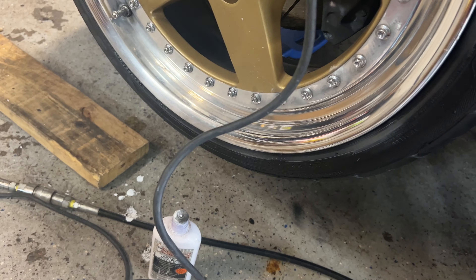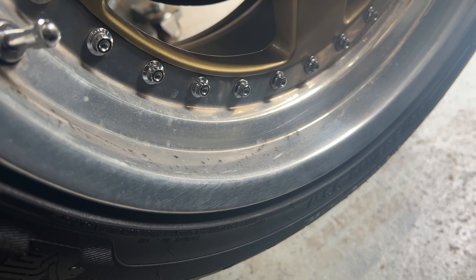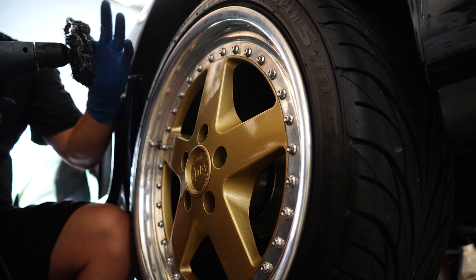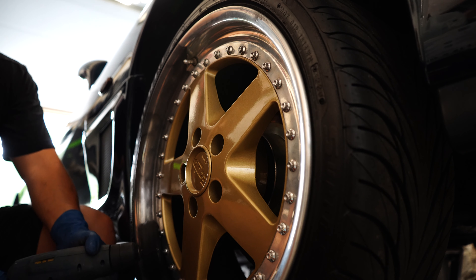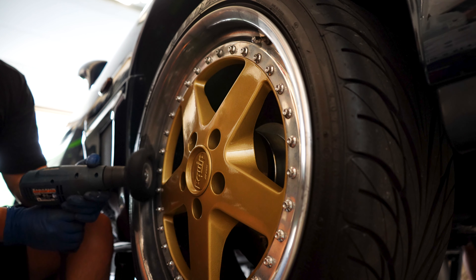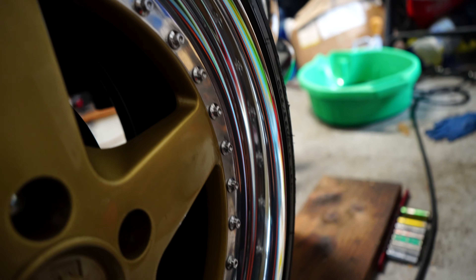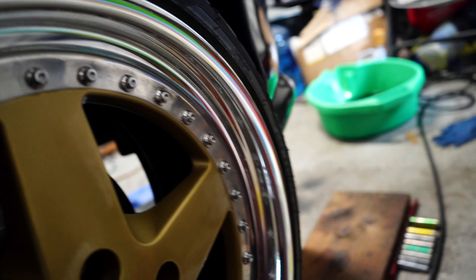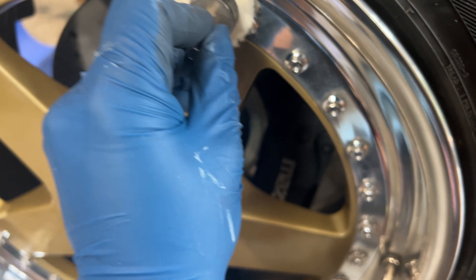This bottle of White Diamond is probably around $15 to $20 and will last you a really long time. To show you the back wheel — which has an even deeper lip that we haven't touched yet — look how dirty and oxidized that is, absolutely disgusting. We have a smaller attachment here, the smallest one they make, so it'll be able to fit in between each bolt.